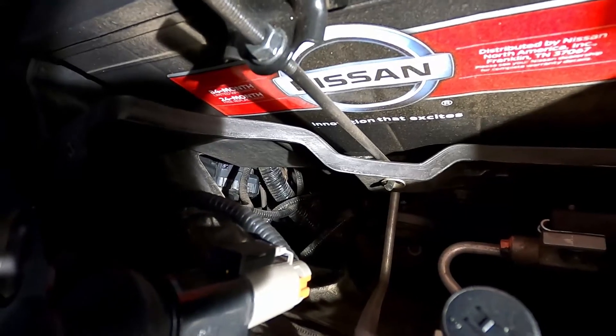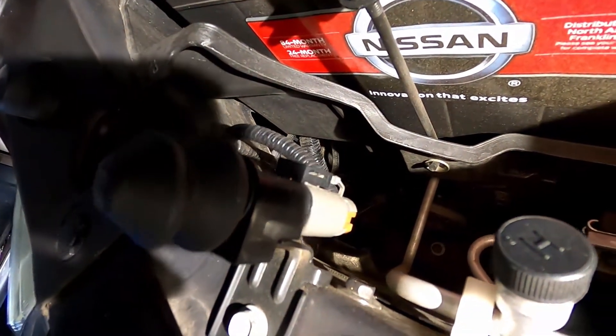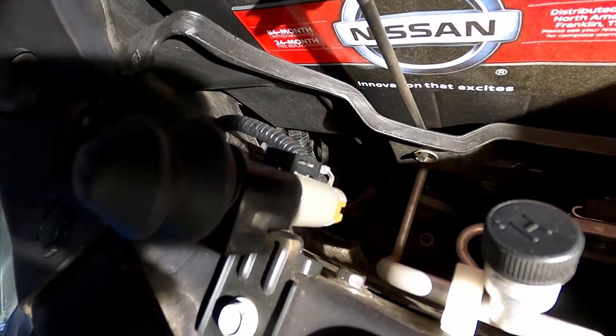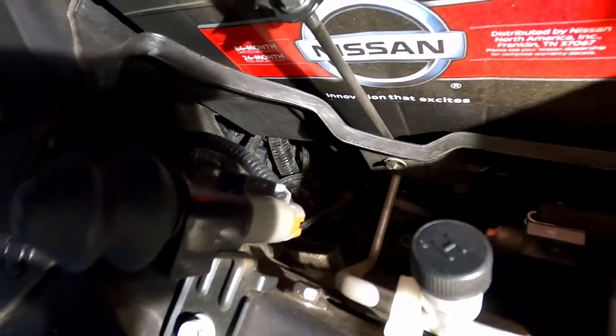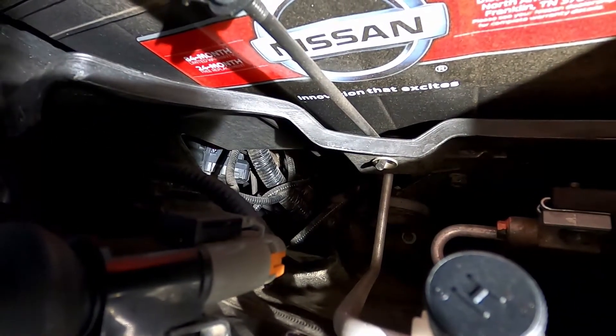You can see it is starting to move up. I would do this with the engine off, but the headlamps shut off in about 10 seconds, so I need to keep the engine on.